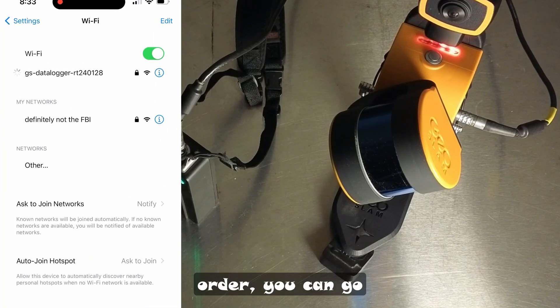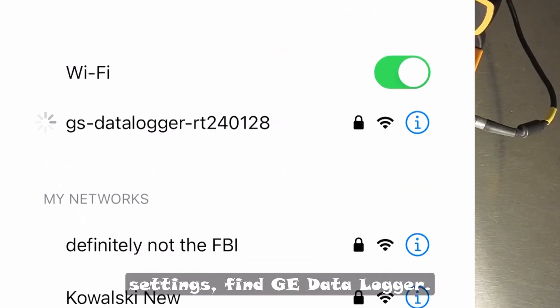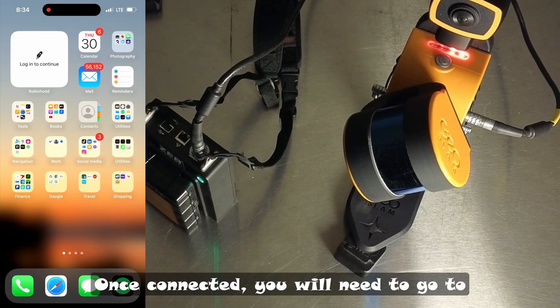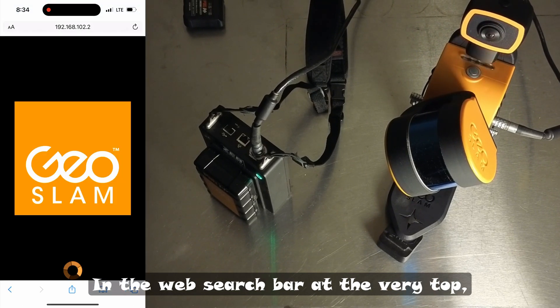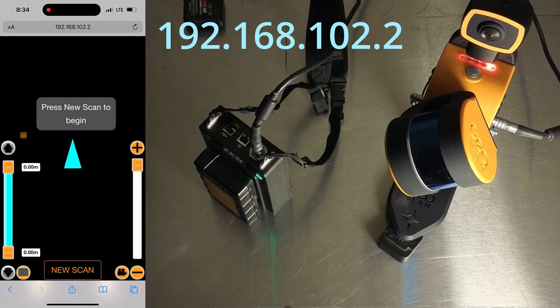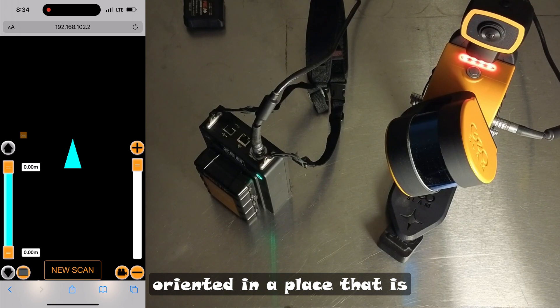Once you see the lights in ascending order, you can go ahead and go to your phone, go to your Wi-Fi settings, find GE Data Logger, and type in the password Z-E-B-E-D-E-E-1-2. Once connected, you will need to go to your device's internet browser. In the web search bar at the very top, type in 192.168.102.2. At this point you should be seeing the screen that's on the left here. If you want to start a new scan, make sure the device is oriented in a place to see geometry, not towards a wall, and hit new scan.